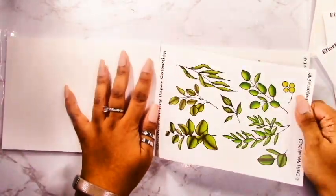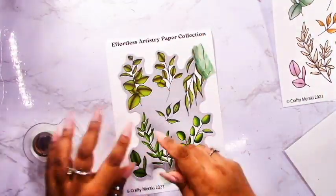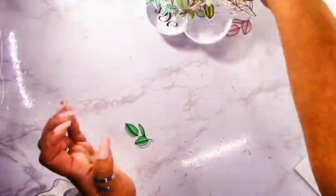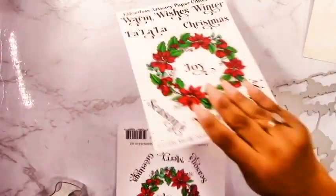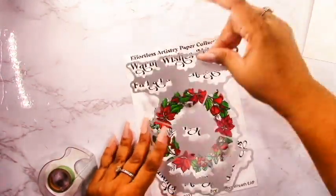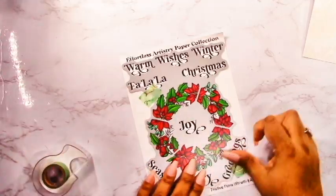Now I'm grabbing a few of these Evergreen Elegance foliage EAPs — I've picked the green, the darker green, there's a yellow-green, a darker green, and some blue ones that I'll leave for another project, plus some with more fall-type colors. Once I've cut them all out with the coordinating die, I'll use the Festive Flora Wreath die to cut out one sheet — all I want are the sentiments, and I can keep that wreath aside for another project.